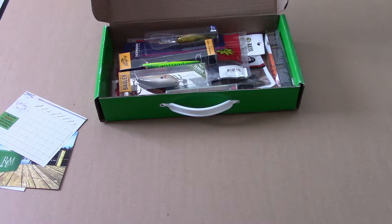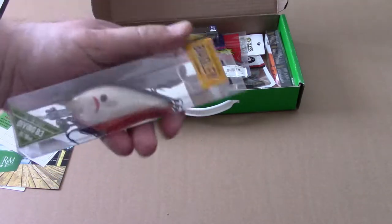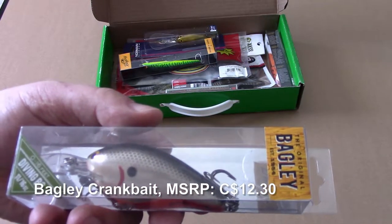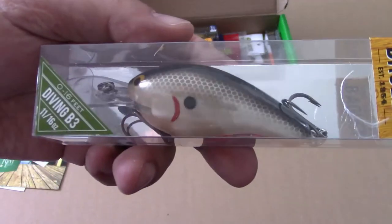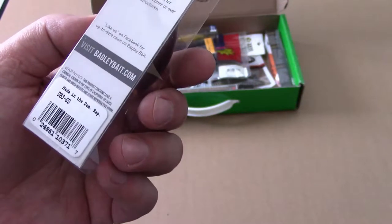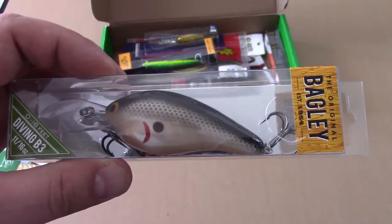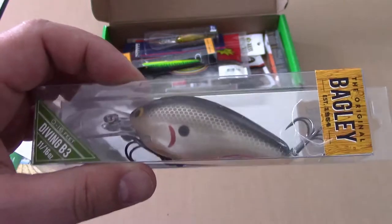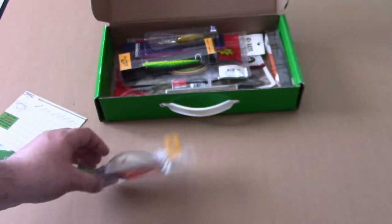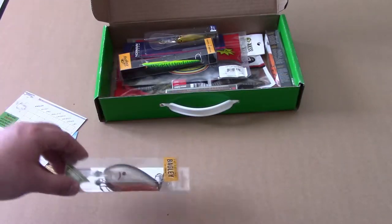Number one: Bagley Bait. There are actually two Bagley Baits in here. The first is a diving crankbait, zero to 16 feet, 11/16 ounces — a deep diving crankbait. I'm not much of a crankbait fisherman; I usually use lipless or fairly shallow crankbaits. This one retails for $12.30.